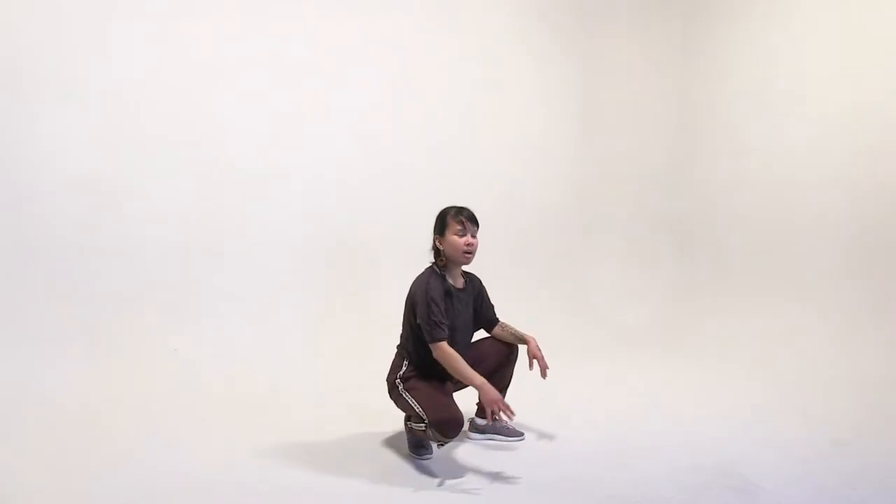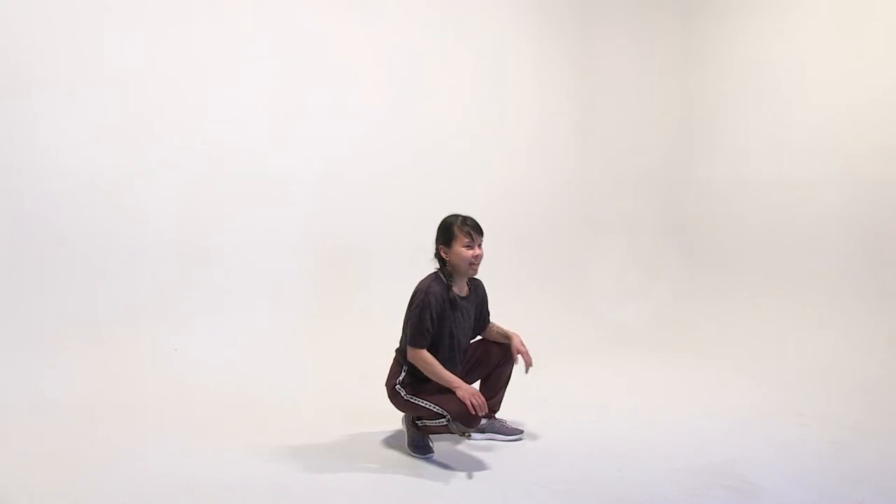We're going to do a standing up freeze, a lower middle freeze, and a freeze all the way on the floor. Go ahead and stand up. If this is your first time moving today — maybe it's the morning or you've been sitting on the couch — please press pause and do some warm-ups, stretches, or jumping jacks first. If you've already been dancing, maybe you watched the third video, you can jump right in.